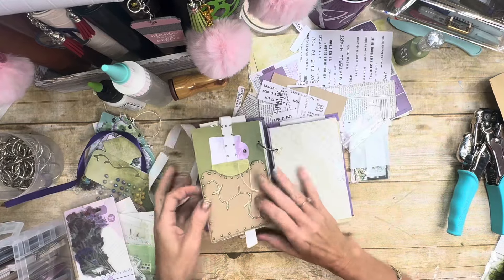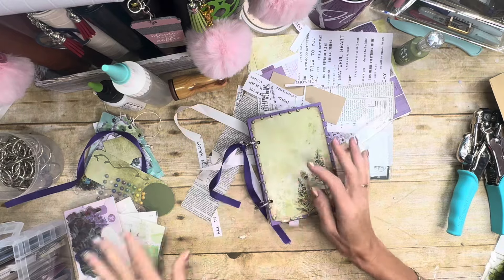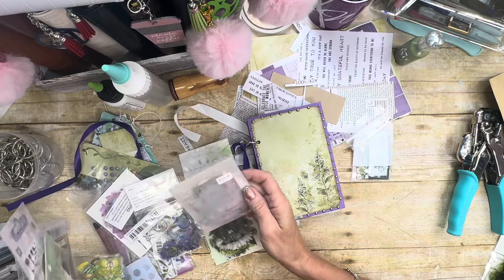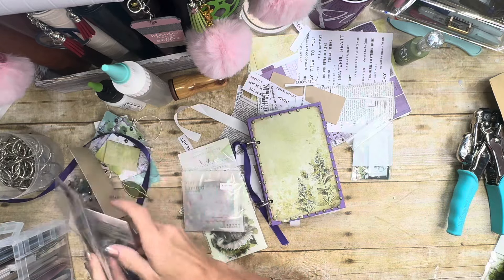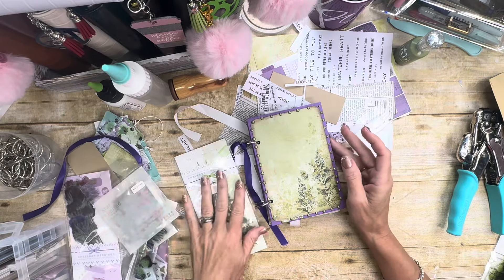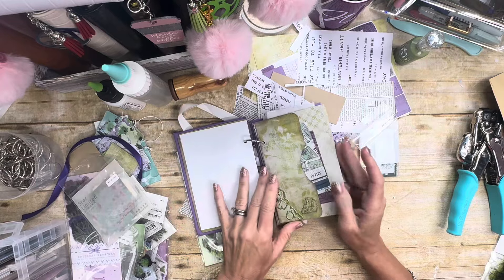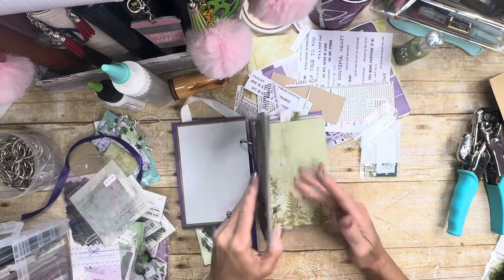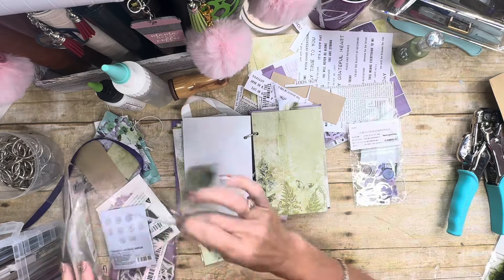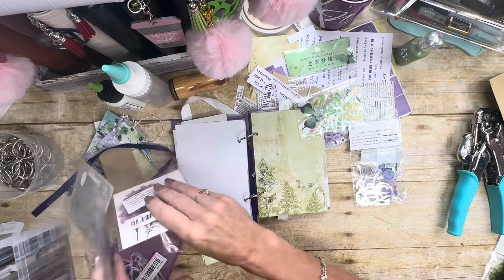The first thing I need to do is figure out what I want to do on this cover. It is so nice with the greens and purples — I love that. I don't even know if I want to do anything to the cover, though. I could go right here. Do I have purple butterflies? I know I do, I just don't know if I pulled them. There are some green ones — I didn't pull the purple butterflies.